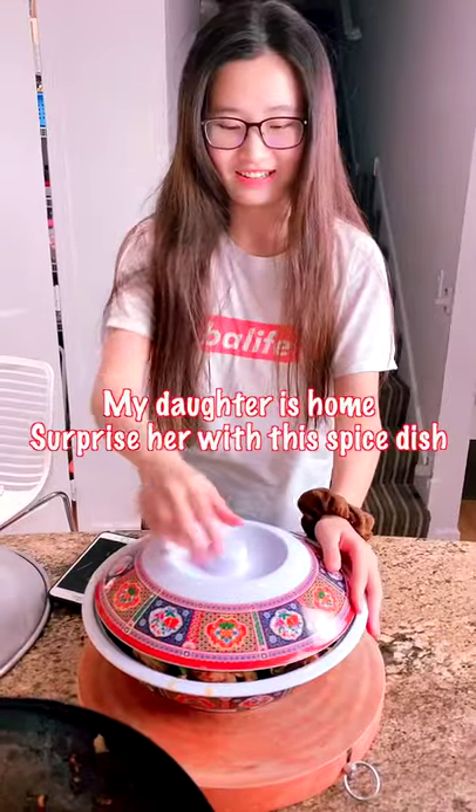My daughter's home, I want to surprise her with a spicy dish. Hello, hello.